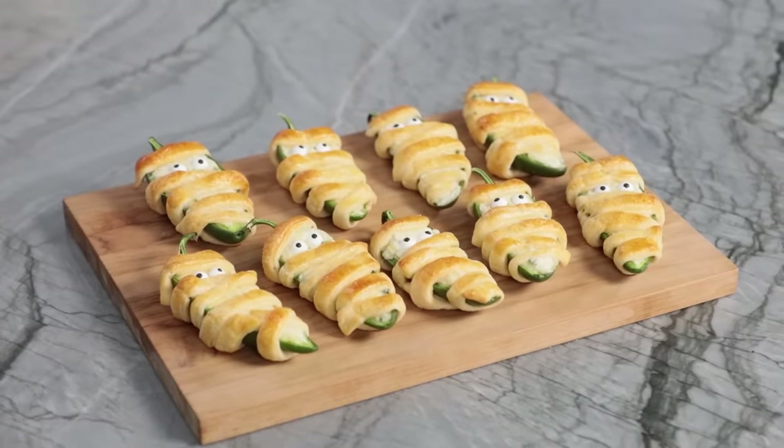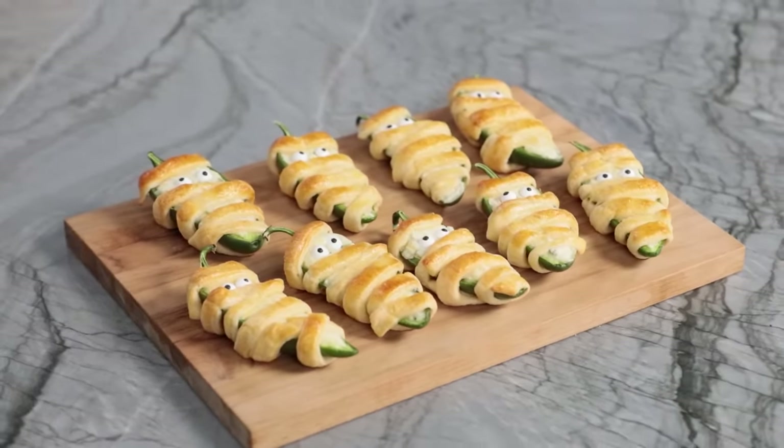The first treat that we're making today we like to call Halloween-o poppers, but they are mummy jalapeño poppers. They're delicious, super easy and savory.